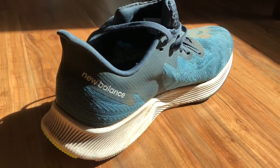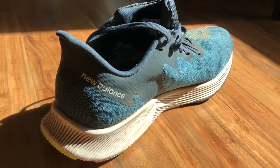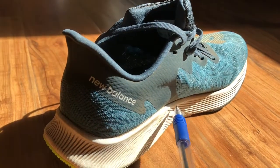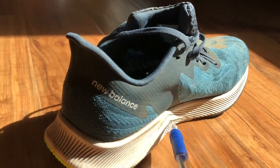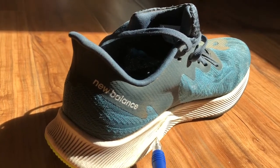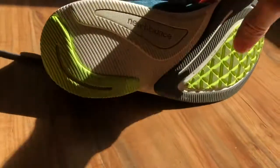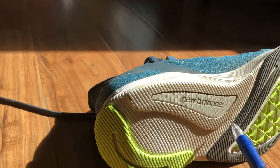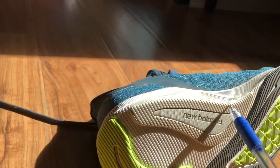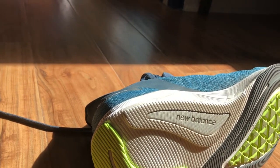They're calling it stability or light stability, and I think that's actually wrong. I think this is a perfectly neutral running shoe. I think they're calling it stability for three reasons: it wraps up under your arch, there's a design feature that offers some structure into the midsole, and on the bottom there's a large piece right under the arch — so I think that's what's causing them to classify it as a stability shoe.